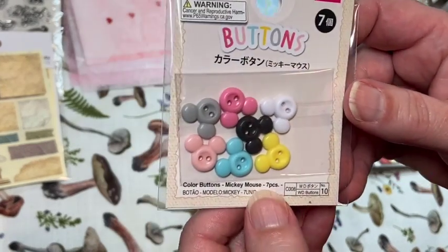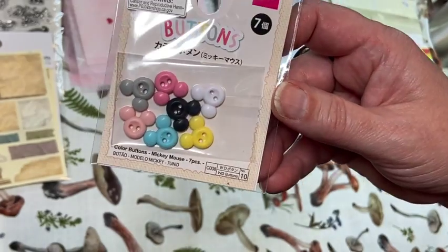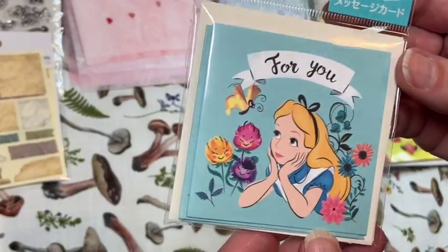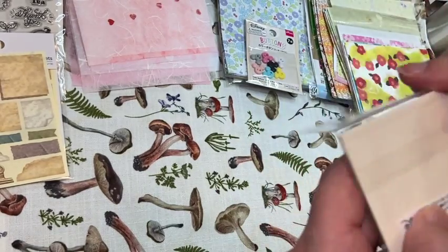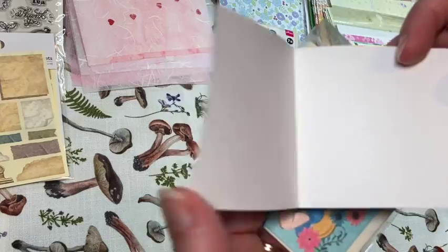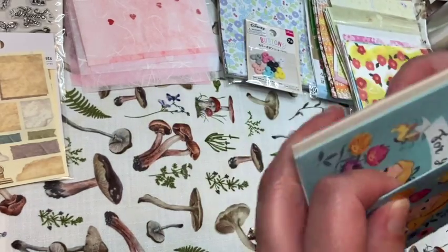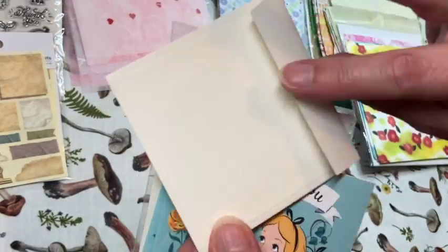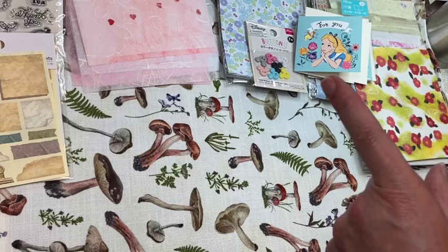They know I love Walt Disney World, so they got these little Mickey Mouse inspired buttons — those are so cute, love those. And then look at these sweet little Alice in Wonderland cards and envelopes set. It's just blank on the inside and it's embossed a little bit. And then the little envelope that comes with it — so cute, love that.